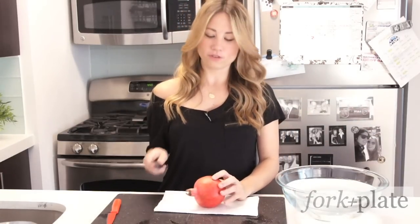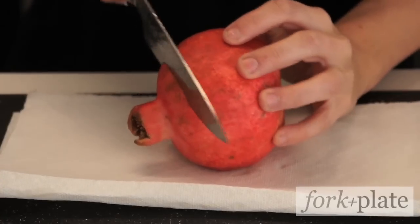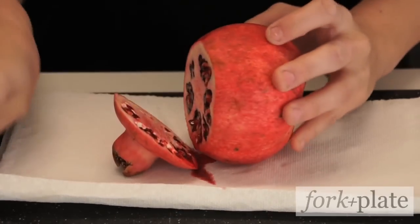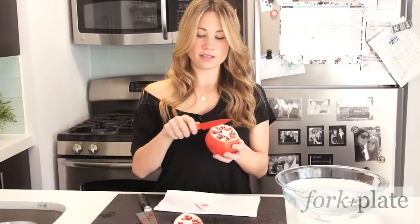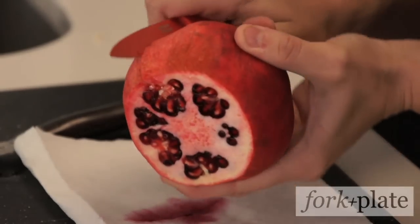You're going to take your knife and cut off the top half of your pomegranate. If you have a wooden cutting board, make sure you put something down because it will stain the wood. Then, once you've cut the top off, you're going to take a knife and score it all the way around.